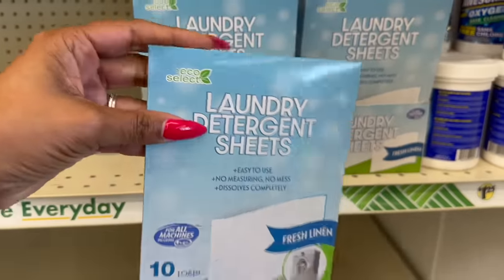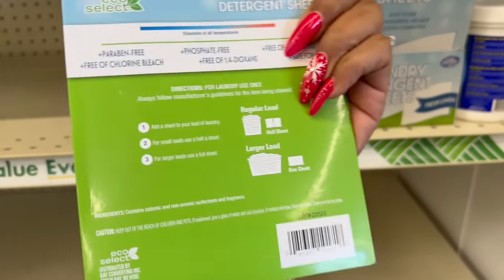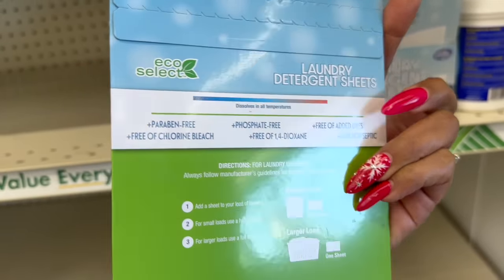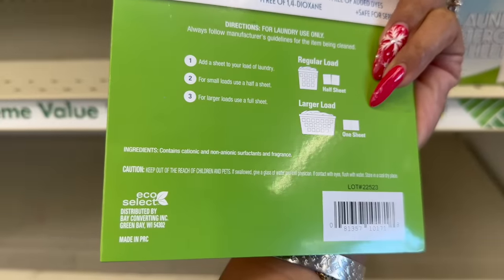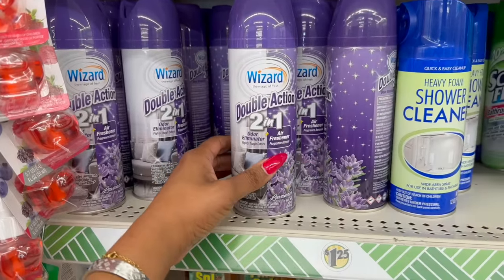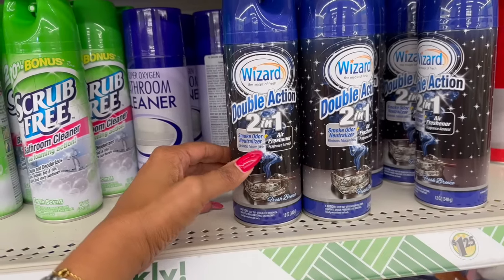These are also new — I have not seen these. By Echo Select, laundry detergent sheets: easy to use, no measuring, no mess, dissolves completely in fresh linen scent. Works for all machine types; you get 10 sheets. For a regular load use half a sheet, for a larger load use one sheet. Paraben free, chlorine free, safe for septic. Distributed by Bay Converting in Green Bay, Wisconsin. They also have new Wizard double-action odor eliminator and air freshener in lavender and a fresh breeze smoke odor neutralizer.